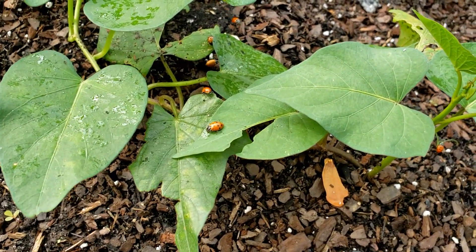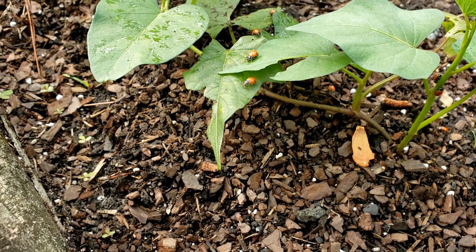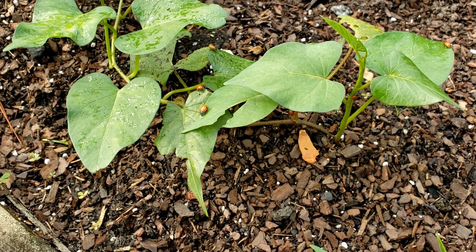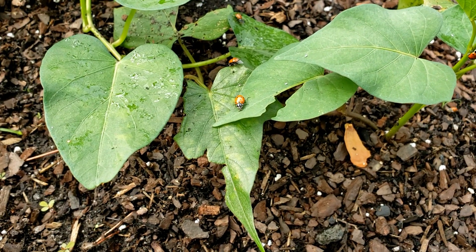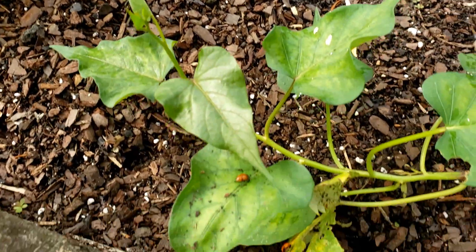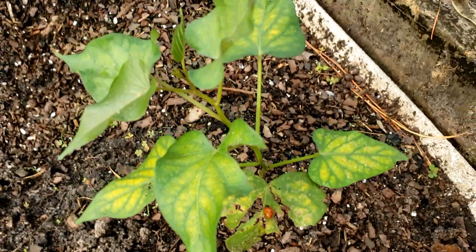Hoping they won't all fly away, but they've just been released from captivity. There were 1500 of them, so I'm hoping they'll stick around. Sorry for moving the camera around a lot, but you can see they're crawling on that plant right now. Hopefully they'll find lots to eat and call all their friends that have flown away to come back.